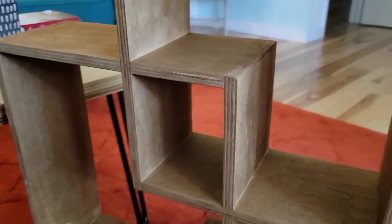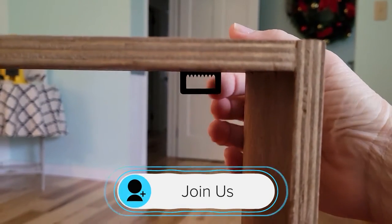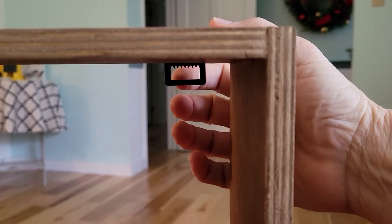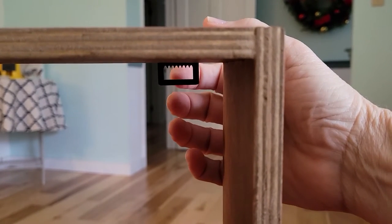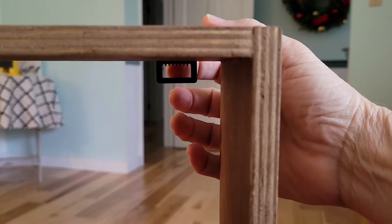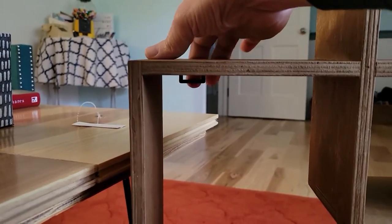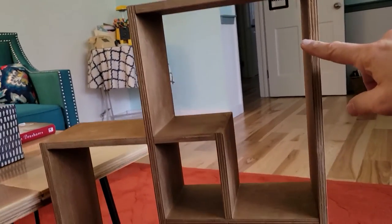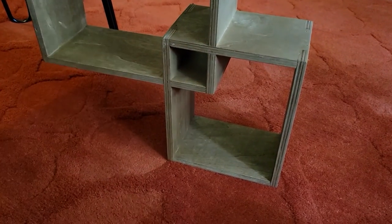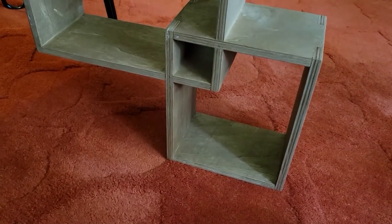The way this unit works is you have a hook here — this rectangular piece has teeth on it. You would attach a molly and a screw to the wall, which are not included, and that would hold on here. There's one on this side as well, so it's held in position up on the wall. Installation should be fairly simple, though it's a shame they didn't include the molly and screw to do that.